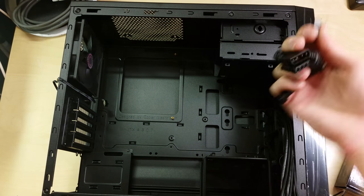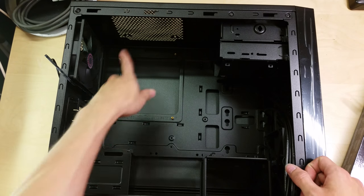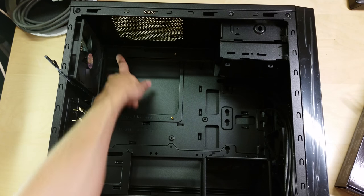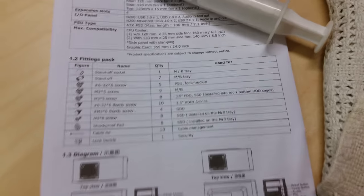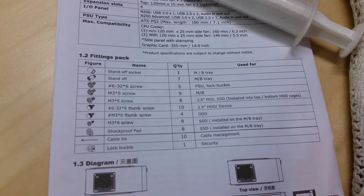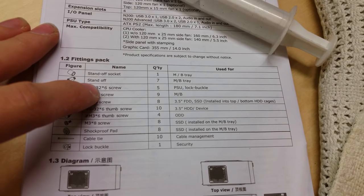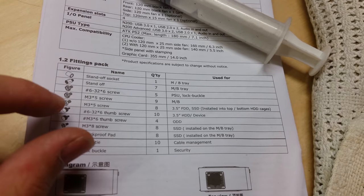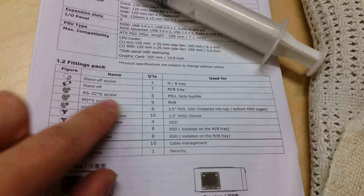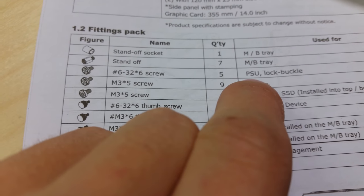I'm unplugging the Molex-to-fan adapters from both fans since I likely won't need them. Before installing the motherboard, I'll put in the standoffs. It's important to check your screws carefully, as different areas require different types. Cases come with screws that look similar but have different thread types — some have teeth on them, for example for the power supply and lock buckle.